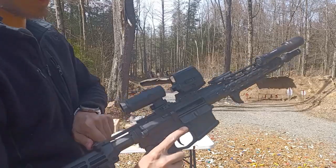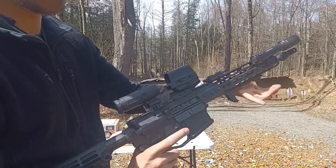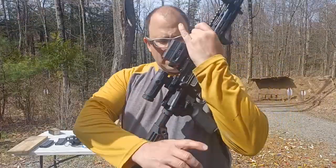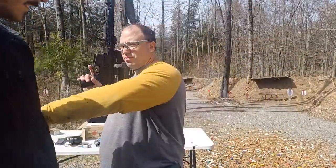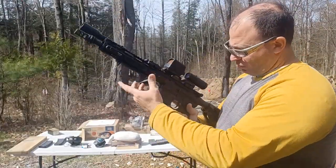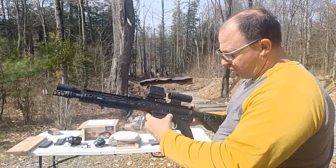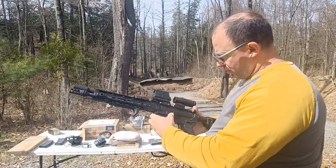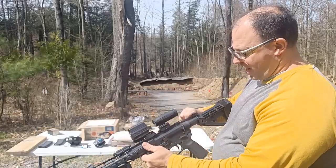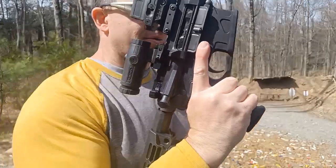So you've got this system where you just push it up, it locks, and then you pull it down. What I like about this is normally when I'm locking the gun open — shooting righty — I put my thumb and it's kind of awkward. Normally I have to do something like that in order to lock the gun open.